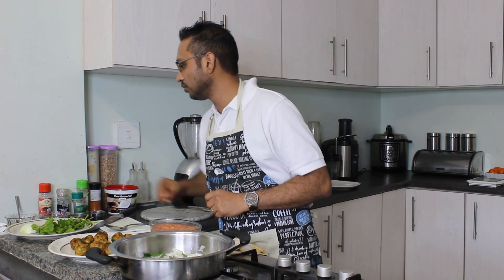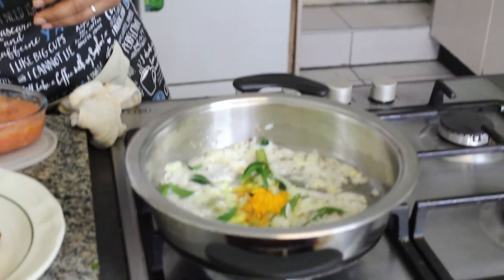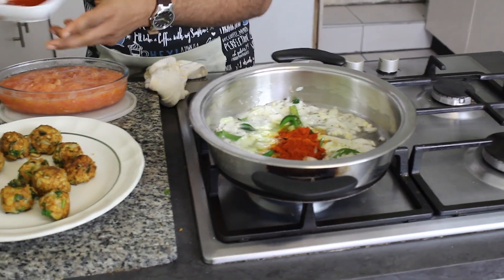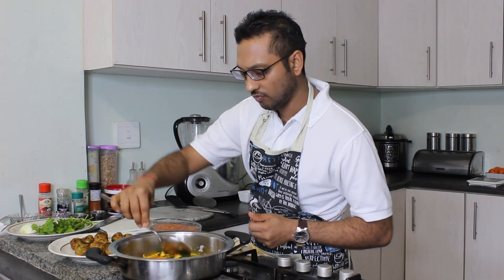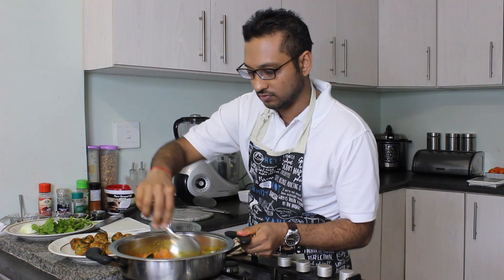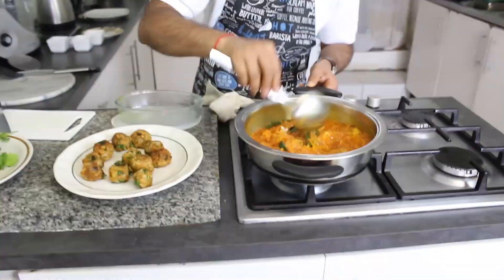Once that's ready, we're going to add in some turmeric — about three quarters of a teaspoon. And then I'm going to add in my favourite masala, which is a Kashmiri masala — about a teaspoon and a half. Allow the masala and the spices to blend in with the oil. Then it's very simple: all you're going to do is add in our tomato, give it a stir, and make sure your stove is on a nice high heat to mix all of your spices into the tomato.